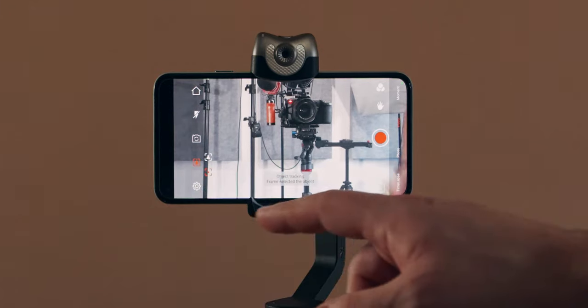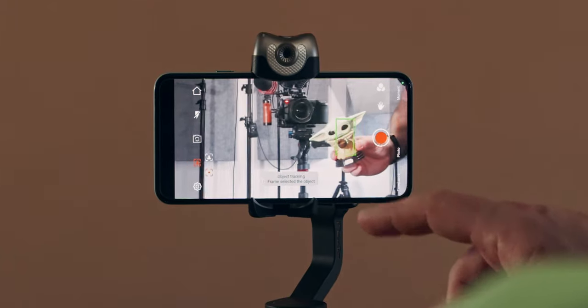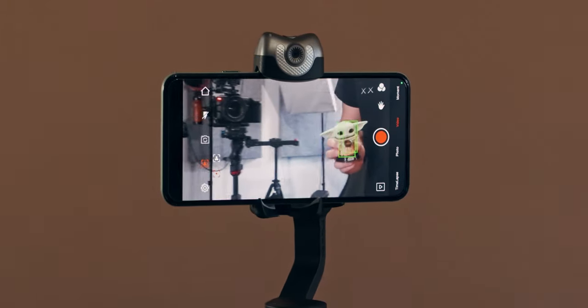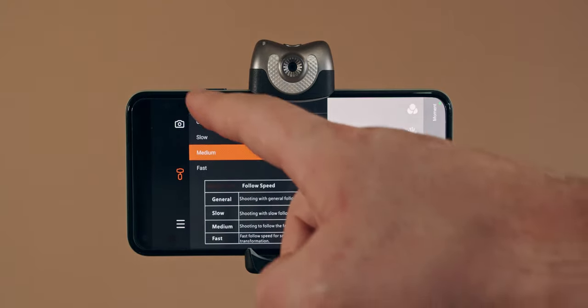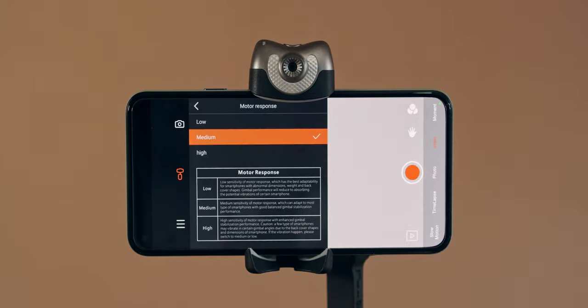However, once activated, you can use the gimbal and you have a ton of extra features in the app to explore. There's object tracking instead of just face tracking, along with different settings for motor speed and strength, which is really useful depending on the size of phone that you have. I don't use the apps that come with gimbals for recording — I only use it for changing settings. I use the native camera app or something like Filmic Pro if I'm going to record using my phone.